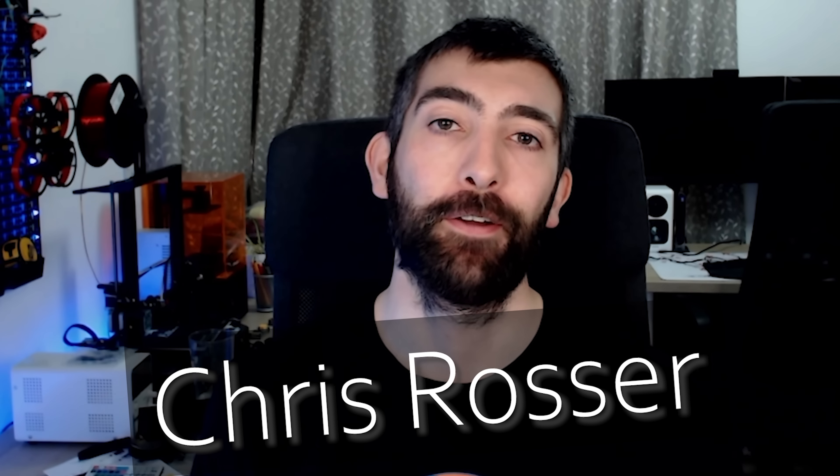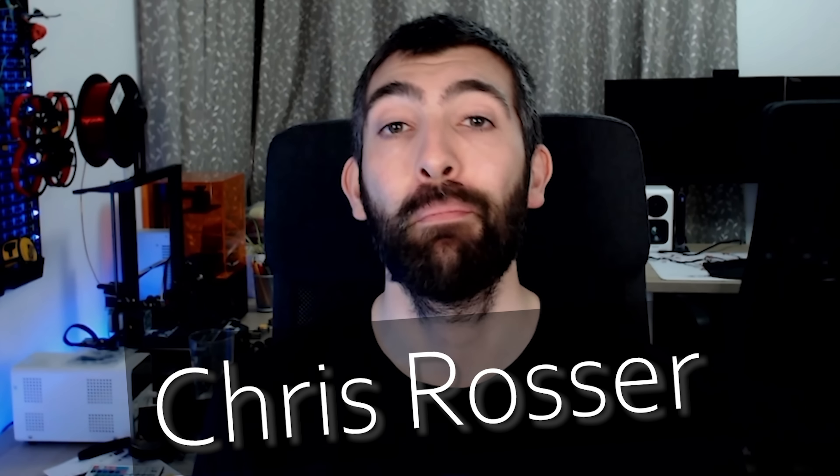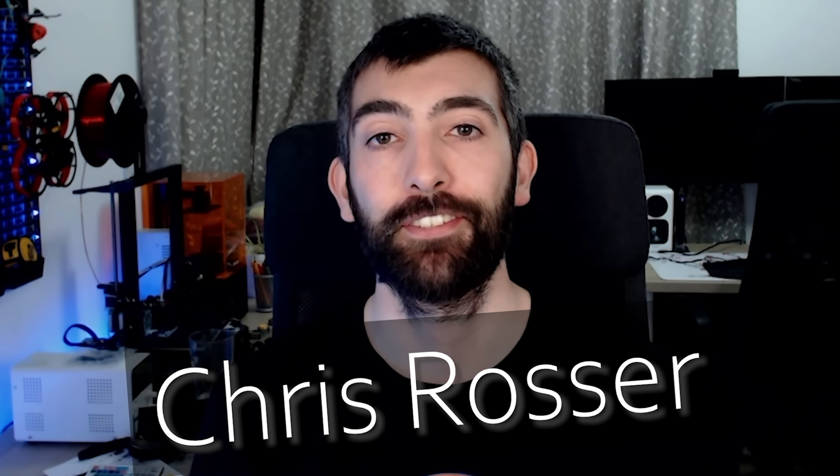This is the iFlight Evoque, and it's one of the best 5-inch bind-and-fly freestyle quadcopters you can get today. No question. And this is Chris Rosser, and he is one of the best aerothermal engineers in FPV today.